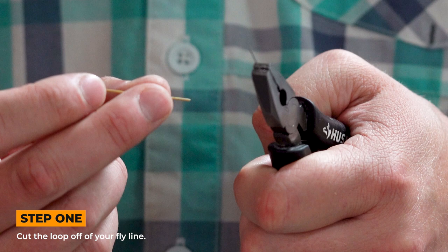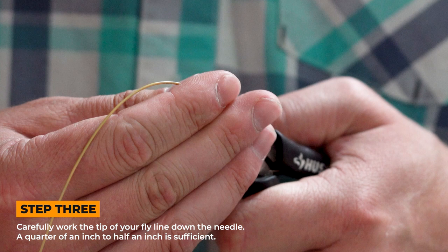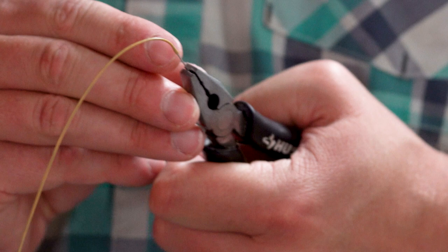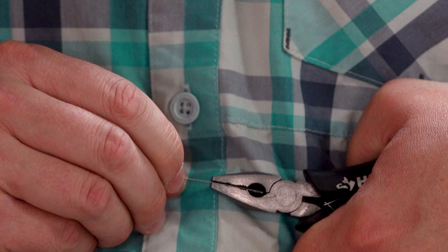The first step here is to cut the loop off your fly line. Then you've got your needle, and you secure it and pierce the line with your needle. I've already started, but I pierced it through the needle here, and I'm just going to drive that line down maybe like a quarter of an inch until the needle is through. I'm just going to push it through, slowly kind of work it down.